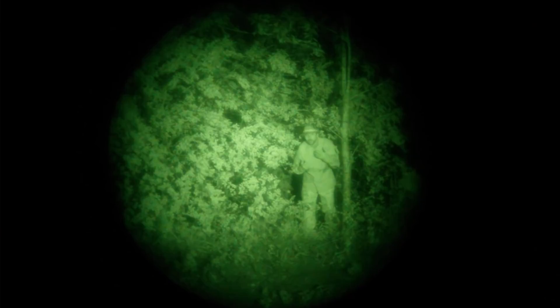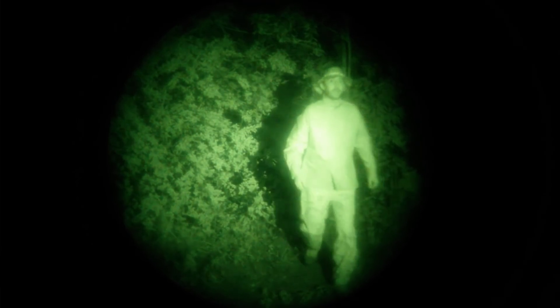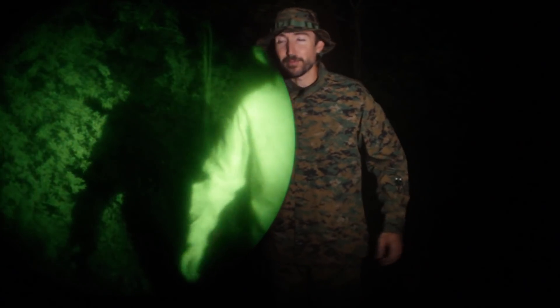I'm actually wearing camouflage head-to-toe and maybe you can't tell that right now, but I'll prove it by switching on this camera right up here. Check it out — this is Marpat head to foot.